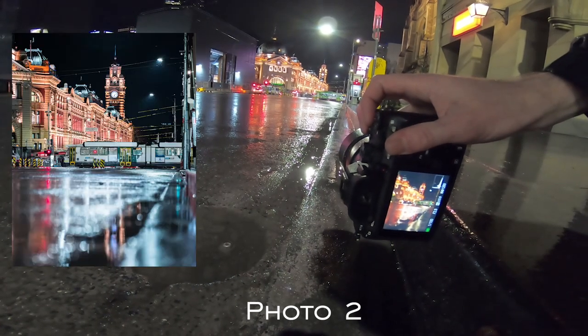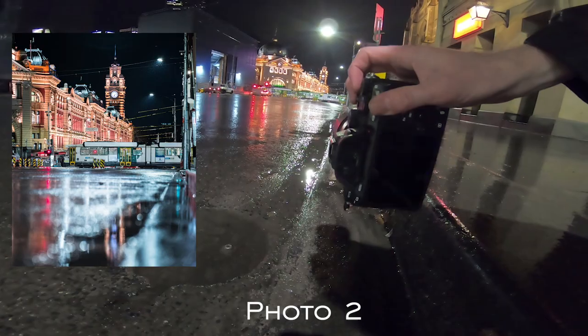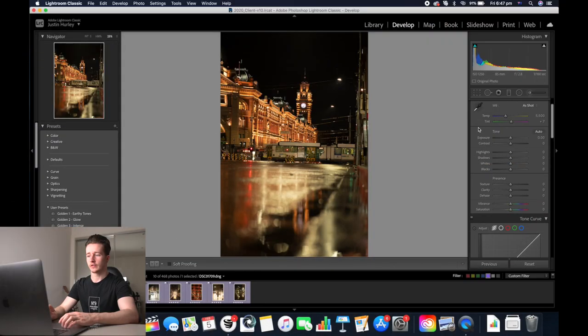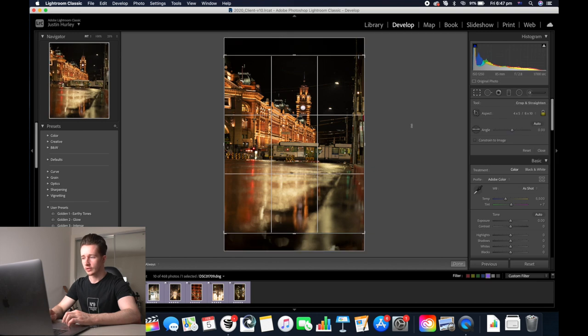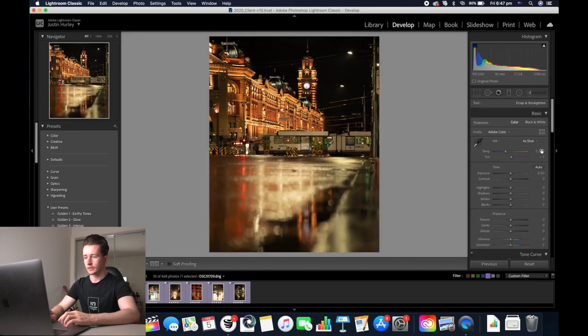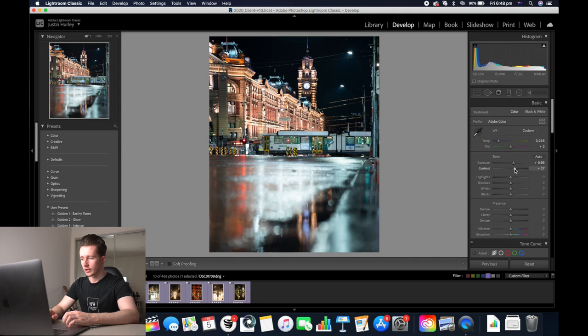Let's move on to the second photo. So this is a nice photo of Flinders Street Station. Start off by cropping it in 4x5. You've got to decrease the colour temperature because it's really yellow and orange, and now increase the exposure. We're going to increase the contrast as well, up the clarity, decrease the highlights a bit, decrease the shadows and increase the whites. I'm going to decrease the blacks.